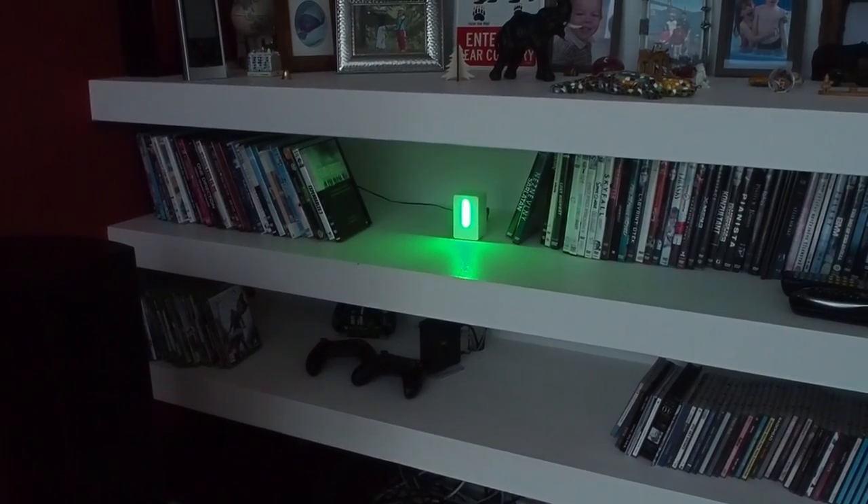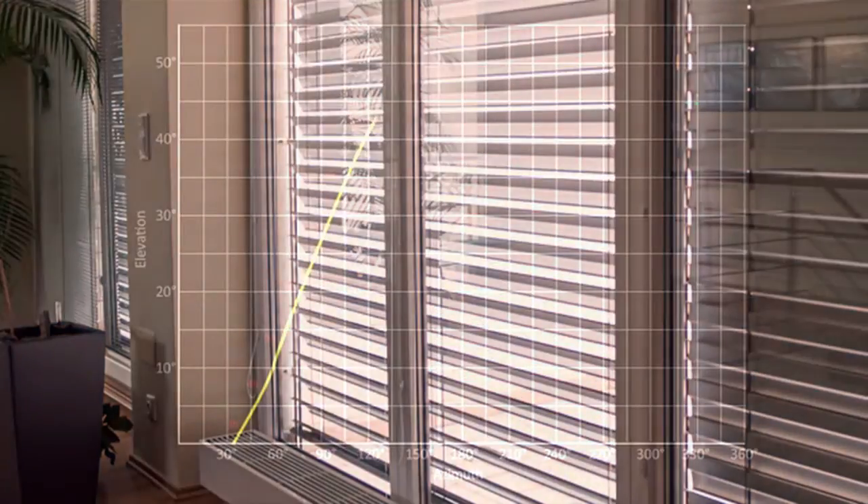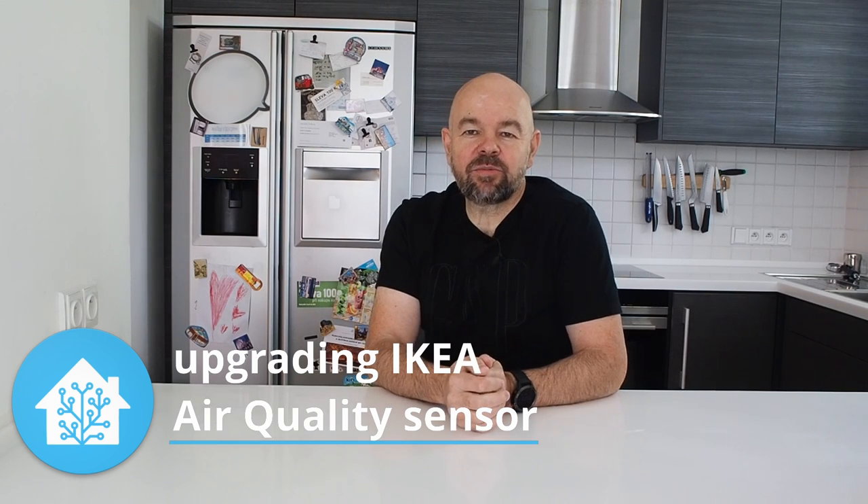The IKEA device is upgraded and glowing a nice green color behind me — it's measuring not only the particles but also CO2, and I can see it in the Home Assistant dashboard and trigger automations. Hey, what's up, this is Václav. On this channel we talk about home automation, about making living in our homes more enjoyable, and today let's talk about air quality — how to improve the quality of the air we breathe in.